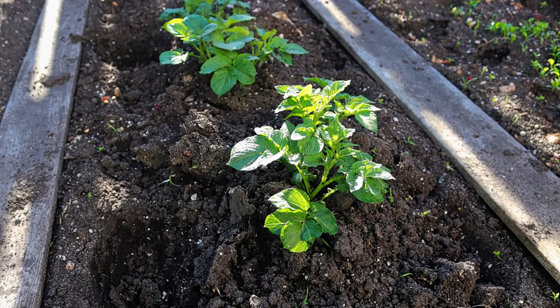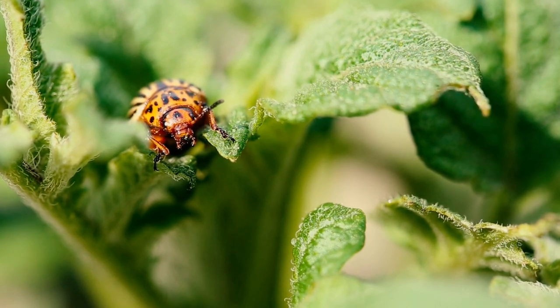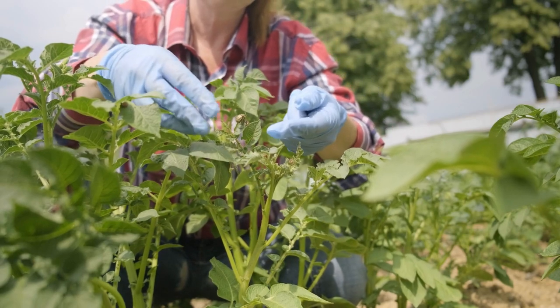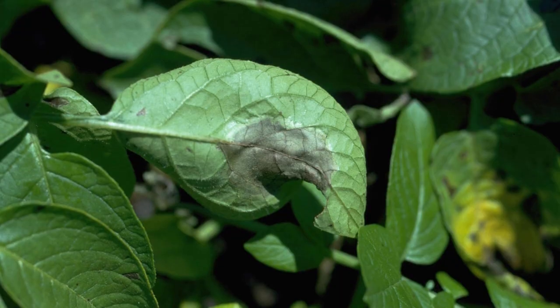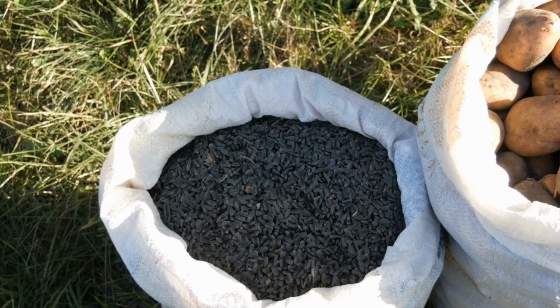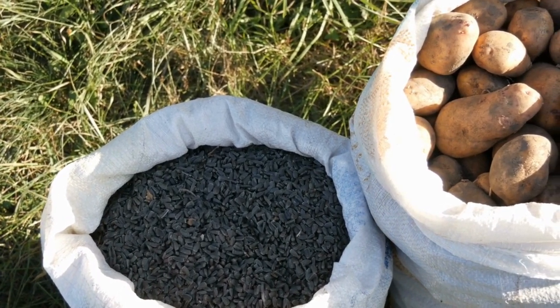Tip number 7: Pest and Disease Control. Regularly monitor your potato plants for pests like aphids, Colorado potato beetles, and potato leafhoppers. Remove any pests you find by hand or use appropriate organic pest control methods. Common diseases to watch out for are late blight, early blight, and potato scab. Practice crop rotation, provide good air circulation, and avoid over-watering to reduce disease incidence.